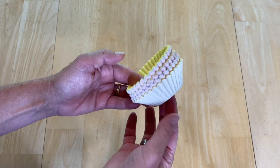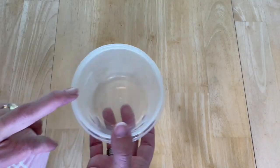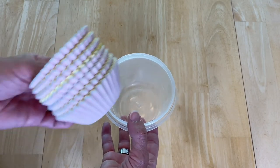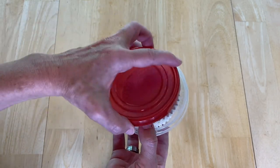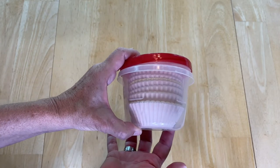Want to know what to do with muffin wrappers or other odds and ends? I picked up a container at the dollar store, place my muffin wrappers inside, put the lid on, and it stacks nicely in my pantry.